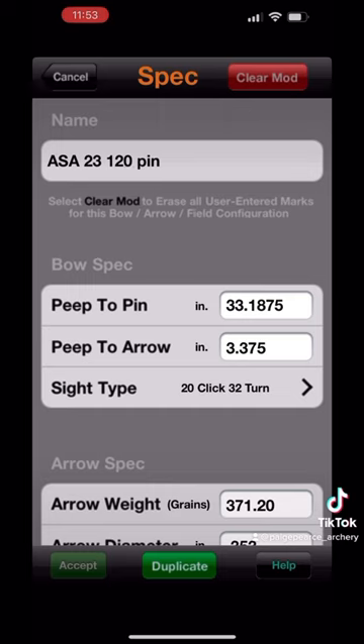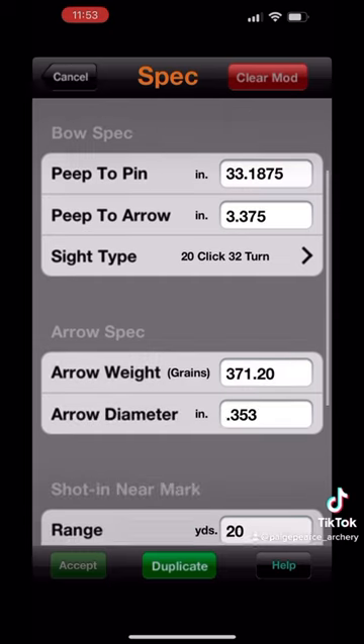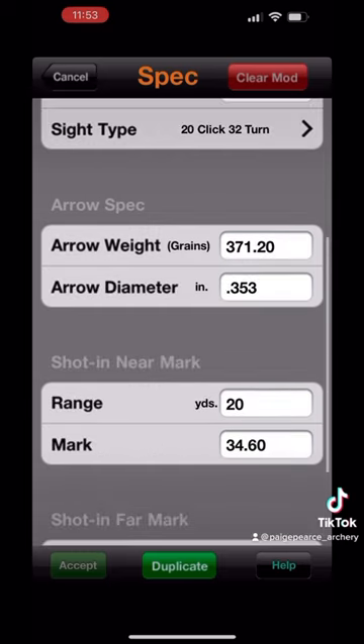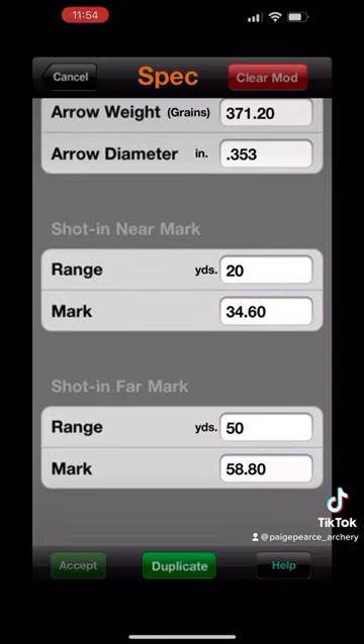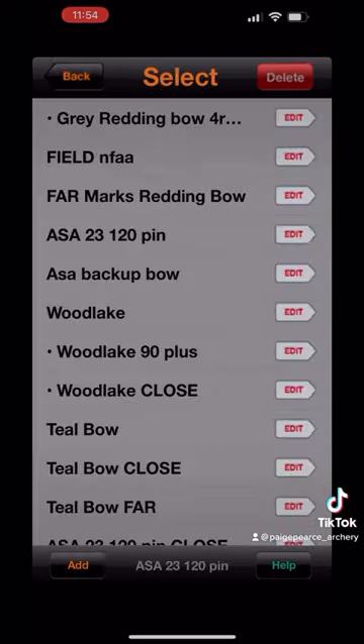First, you're going to name your bow. Then you're going to give it the peep to pin measurement and peep to arrow measurement. Select your sight type, give it your arrow weight, arrow diameter, and then you have to give it two different marks. You're going to shoot in these marks and then plug in the numbers that you got off your sight. For ASA, our max distance is 50, so I shoot a 20 to 50. But for field, I tend to do a 20 and an 80. The wider gap between those two marks, the better.